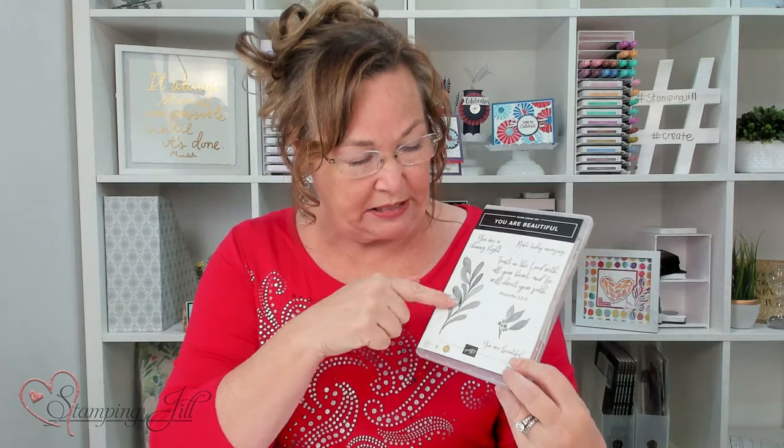I'm using the You Are Beautiful stamp set. The reason why I chose this particular stamp set is the sayings are so awesome. I love the font, and when you go ahead and spritz these, they're going to be soft. So I wanted to use a stamp set that was soft, and I thought that this would be a good one to use.